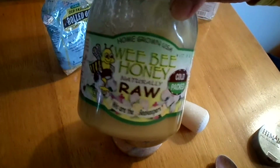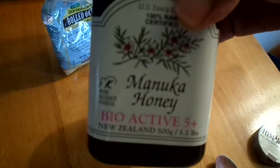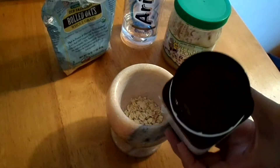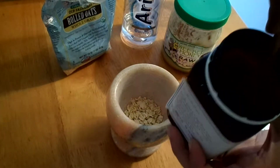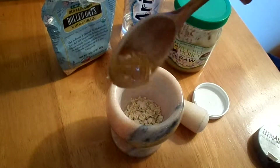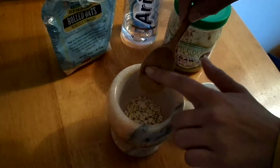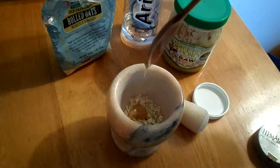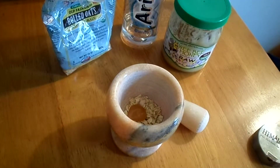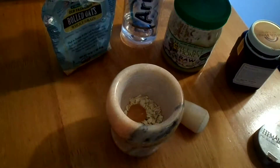Here I have raw honey and I also have Manuka honey — this is what I'm going to be using. If you don't have Manuka honey, go ahead and use raw honey. For the honey we're going to use almost a half a tablespoon. If you want a full half tablespoon go ahead, it'll be extra beneficial. I use a little bit less than a half a tablespoon of Manuka honey.